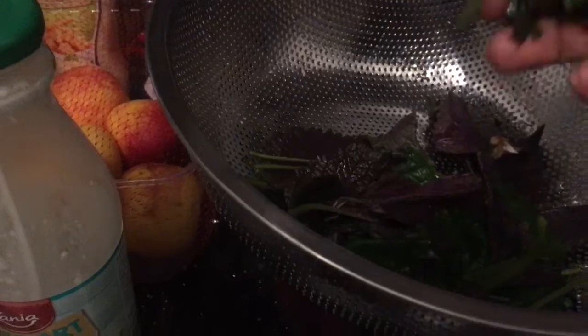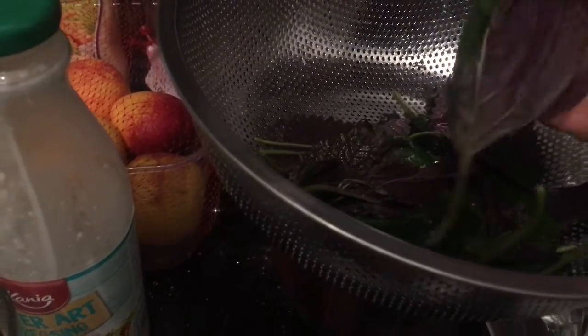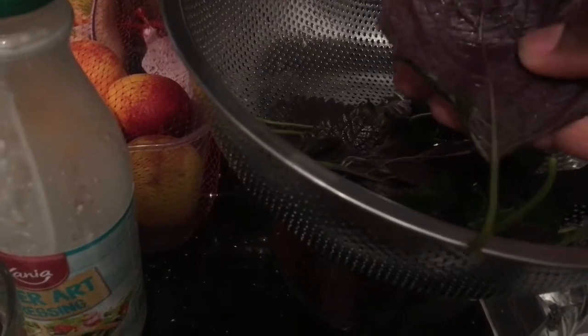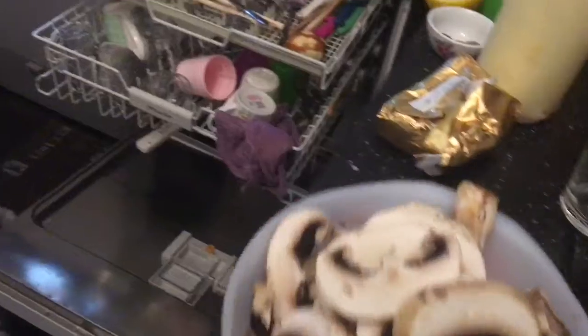This is perilla leaf. You would wrap your meat inside of this, and then you dip it in your sauce, or you dip your meat in the sauce and wrap the meat in this and eat it like that. It's not my favorite, but I wanted to try it. So I am going to fry these mushrooms over here.